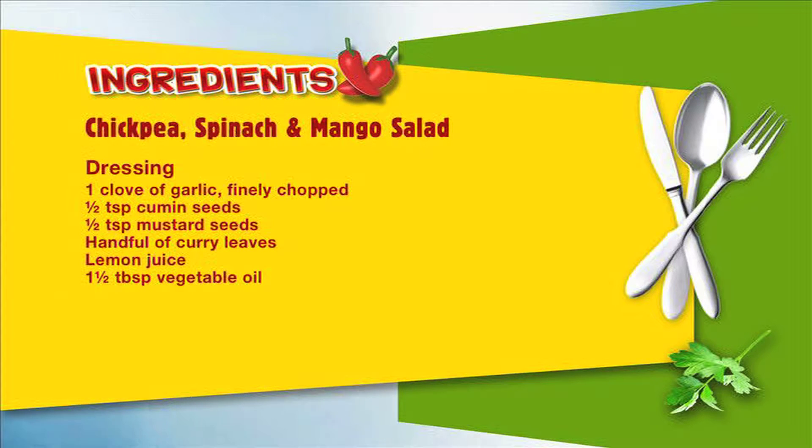To make the dressing you're going to need: one clove of garlic finely chopped, half a teaspoon of cumin seeds, half a teaspoon of mustard seeds, a handful of curry leaves, lemon juice, and one and a half tablespoons of vegetable oil.